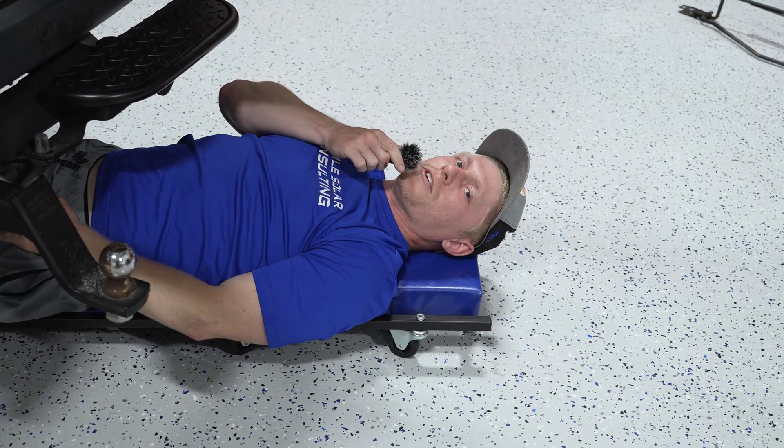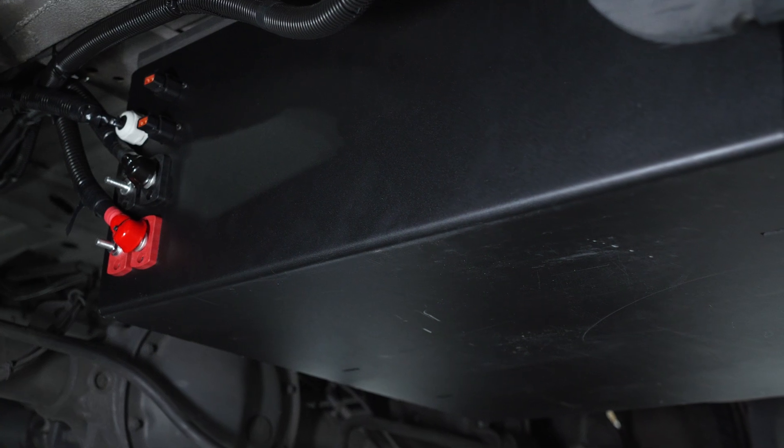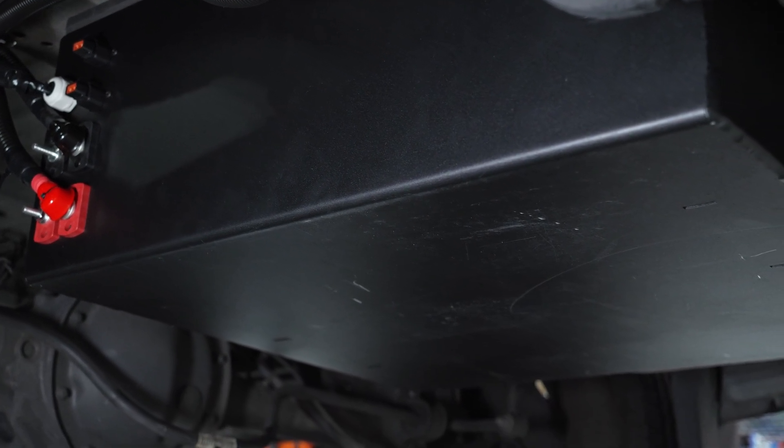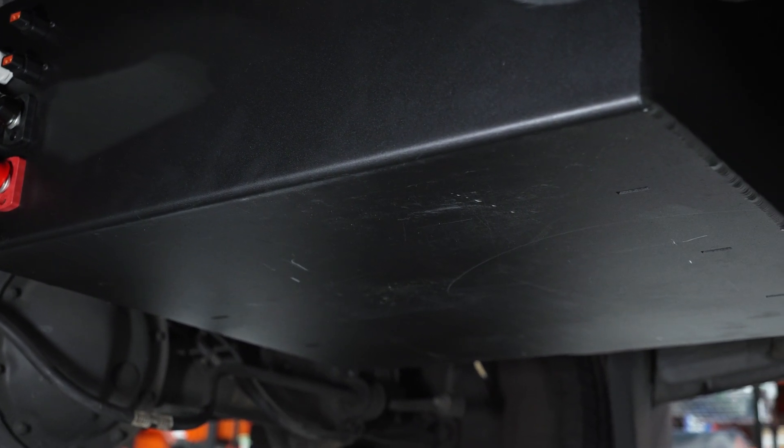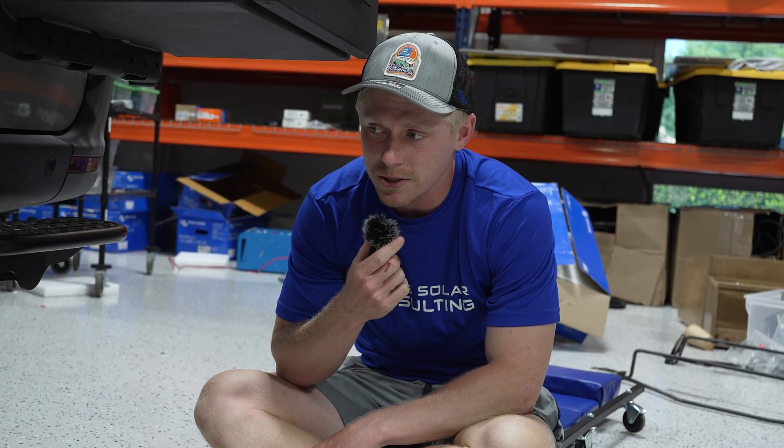Looking underneath the vehicle, we've got our Artec undermount battery box here. This holds up to 20 kilowatt-hours of battery storage. This customer's only got 10 kilowatt-hours of battery storage because they have that beefy second alternator and they can recharge so quickly whenever they need to.